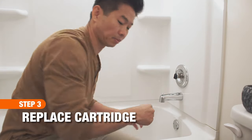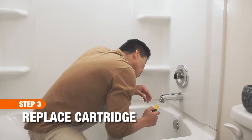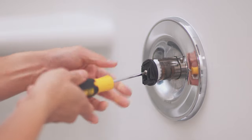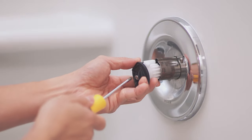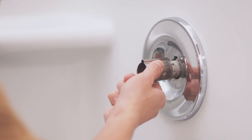In order to get to the cartridge, remove the handle adapter, followed by the scald device. Then you'll see a metal barrel. Slide the barrel off to see the cartridge.